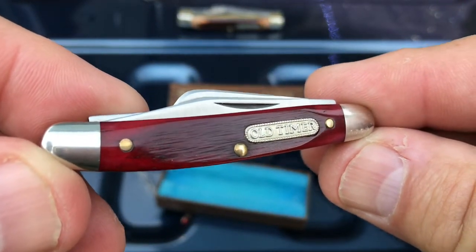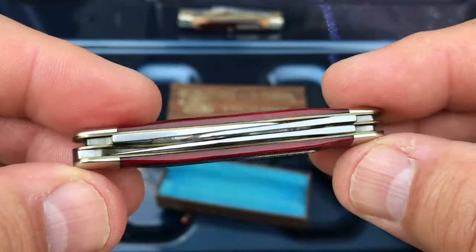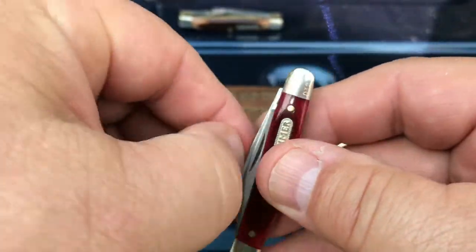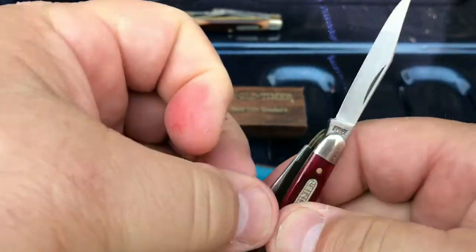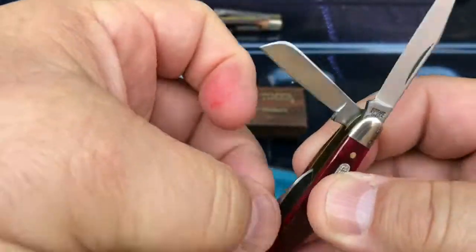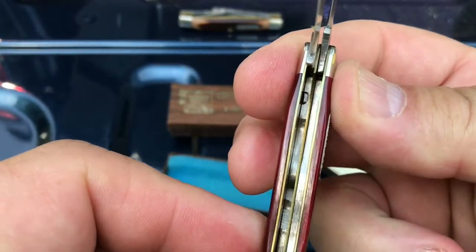Have you ever seen a Redbone old timer? Serial number — this thing is in perfect condition. It's never been touched. It's never been out of that box since 1975. Little three blade stockman. The inside is pristine.